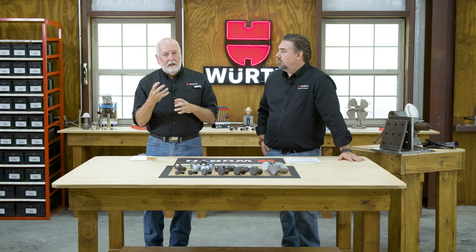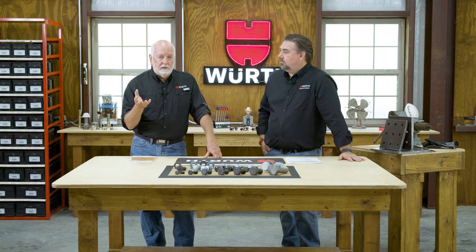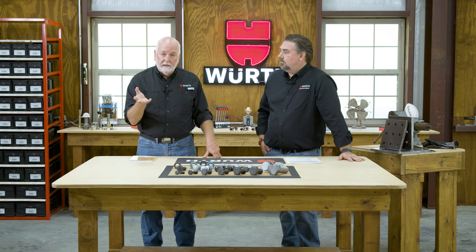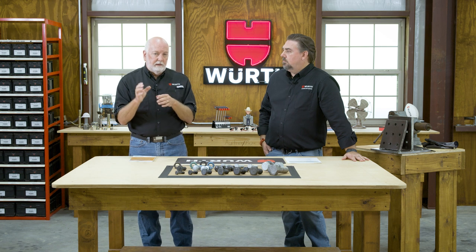Hot dip galvanized is a very thick coating — approximately two thousandths of an inch in thickness. The threads have to be tapped oversized. What they do is hot dip galvanize the blank nut, then tap the threads, so there's plain steel on the internal threads. But that's okay, because when mated with the external threads, the external thread wraps around and protects it. Same thing on mechanical galvanizing — when you're doing heavy mechanical galvanizing, you also have to tap those oversized. Then the lubricant is added, and the lubricant must have a dye.